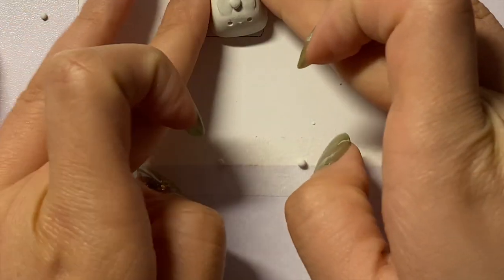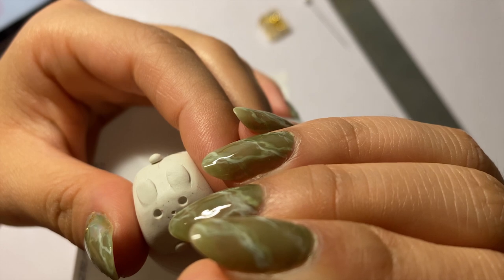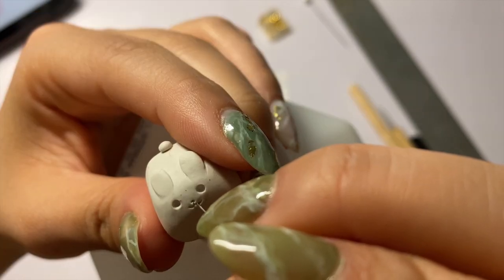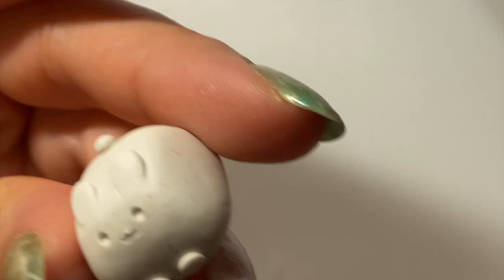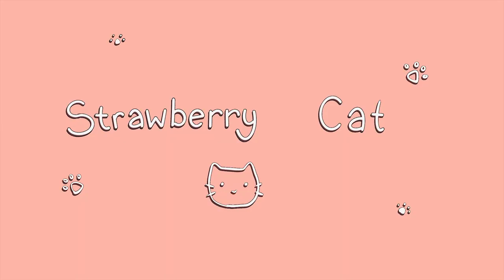Now we're going to roll two little semi-circles that we'll be using as his little feet. I tried his nose again, but this time also as an indent, and it still looks weird to me. I played around with it and this is what he looks like now — no nose, all mouth. It's cute though. Okay, moving on, we're going to make our strawberry cat.